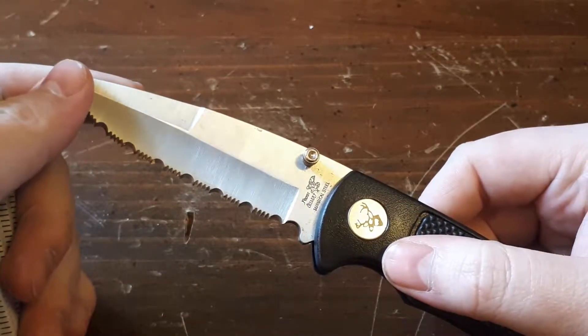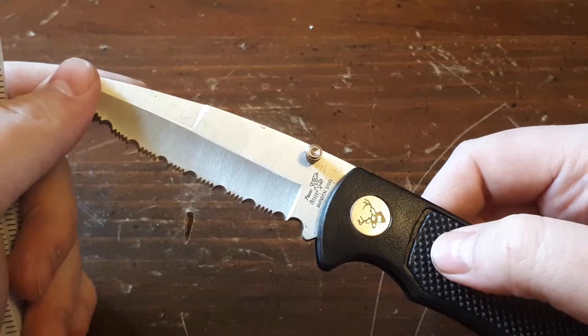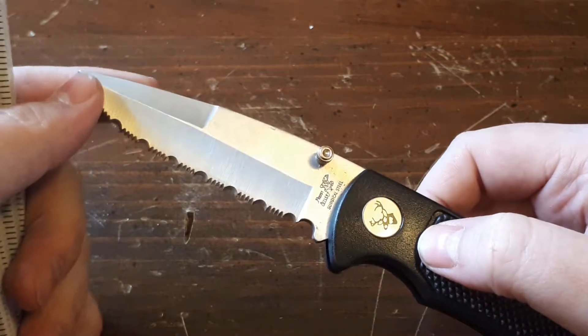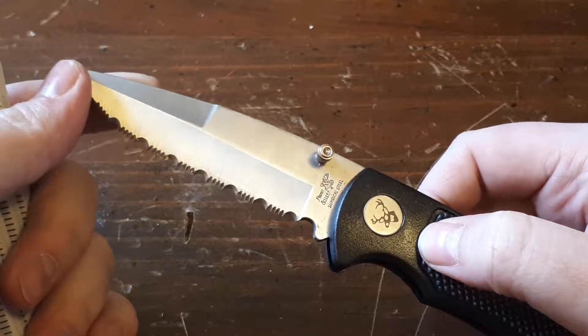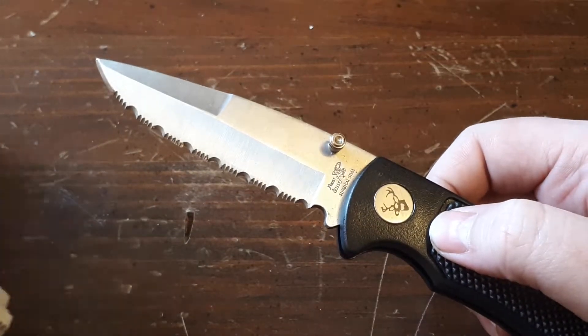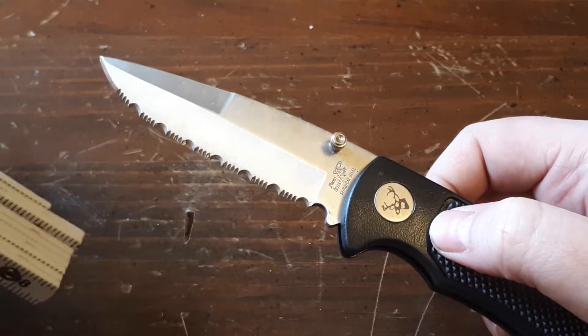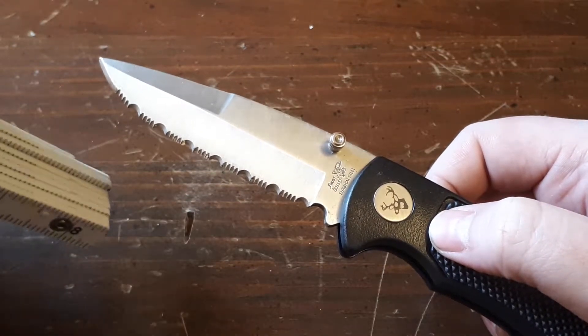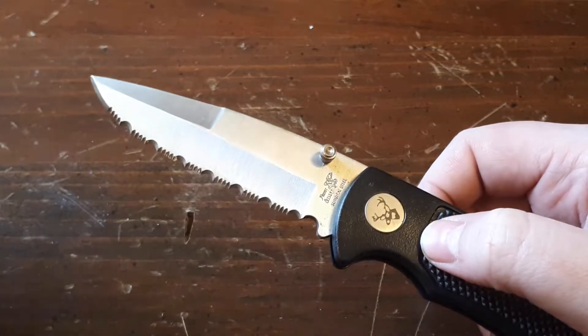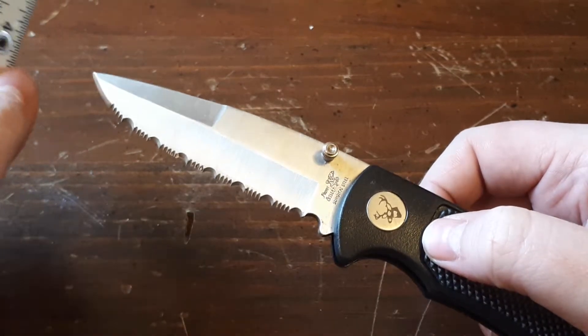I didn't get this at a Dollar Tree, I didn't get it at Walmart. I got this at an independently run Army Surplus store in Hamilton, Ontario, Canada for $9.99. On the counter, the guy had two buckets both filled with folding knives for extremely cheap prices, and this was one of the two that I chose. The other one we will be reviewing in the next video.